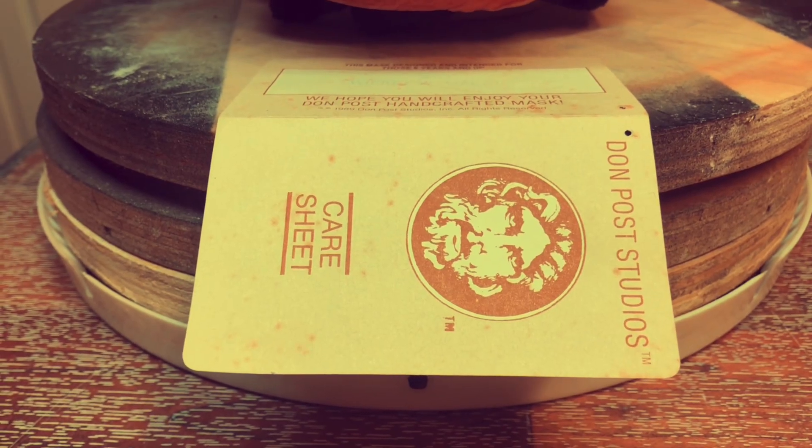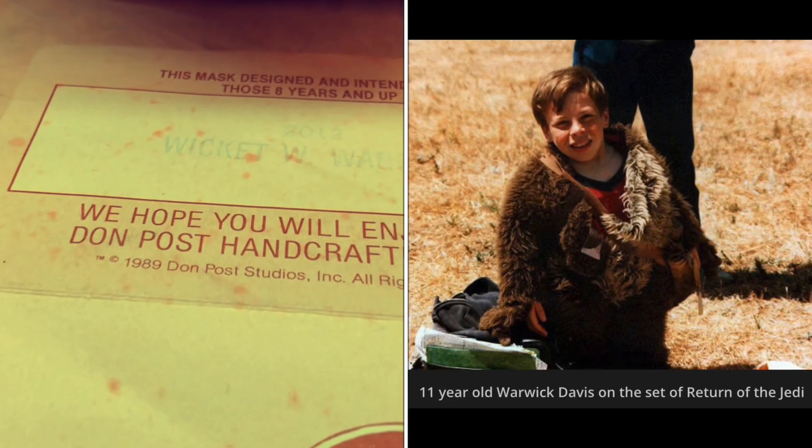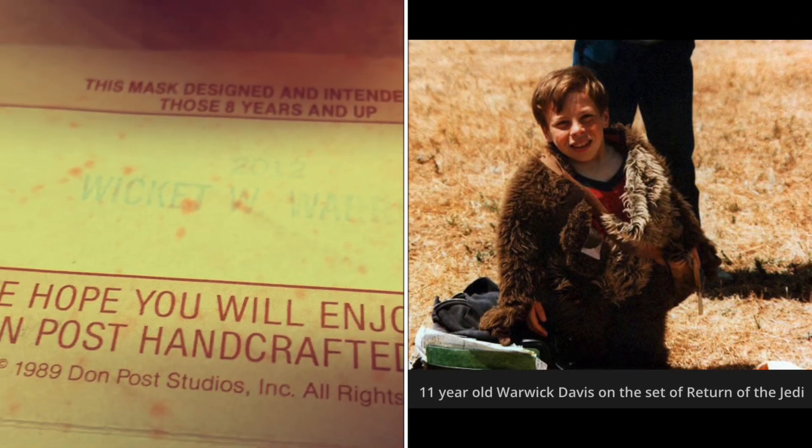Hey, welcome back to Mass Tag Monday. This week we're looking at Don Post Studios' Wicket W. Warwick, named partly for Warwick Davis, who played him in the movie.